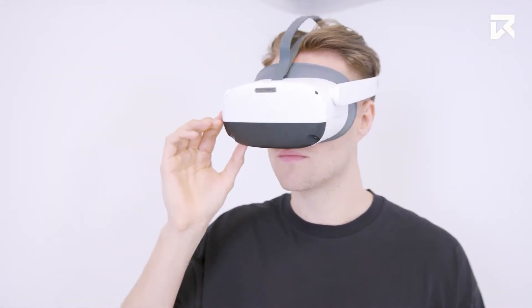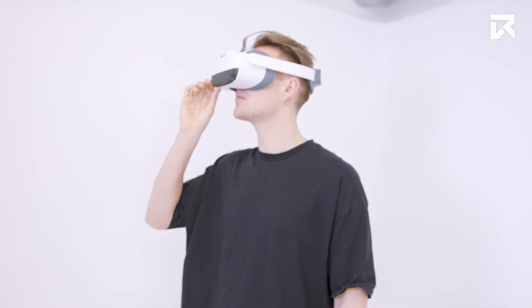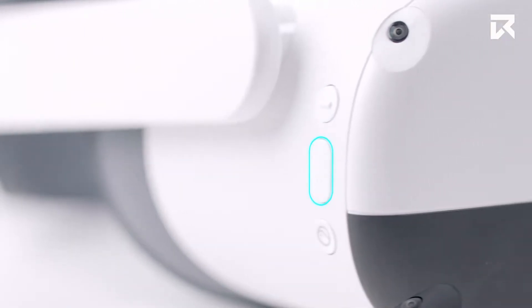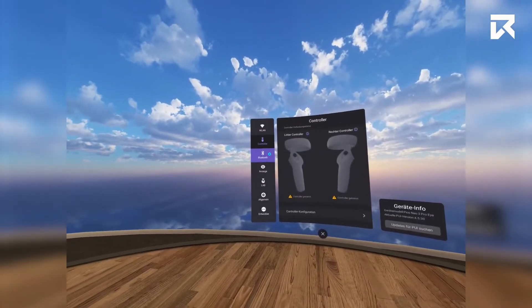The great thing about having these functions on the headset is you can go controller-free if you want to. Simply do not pair the controller on startup. Use these buttons and move your head to direct the crosshairs over your intended selection.